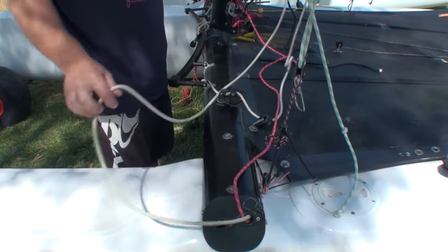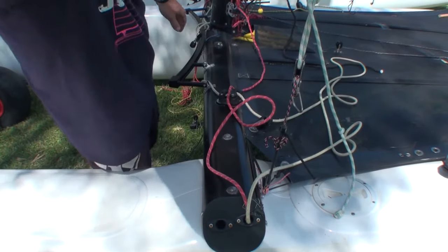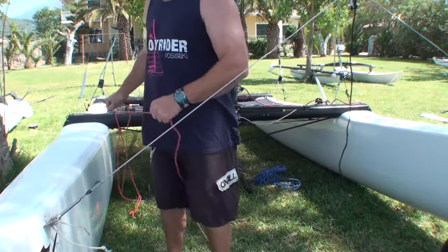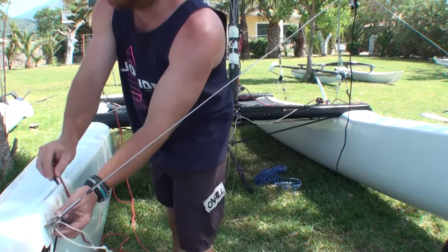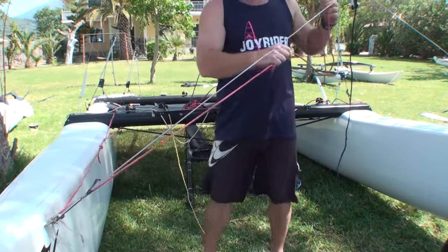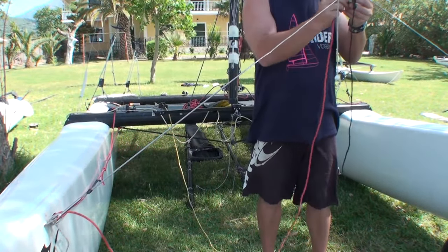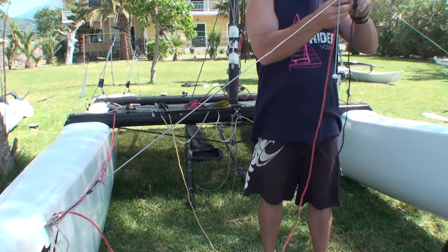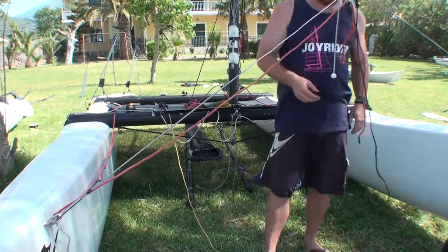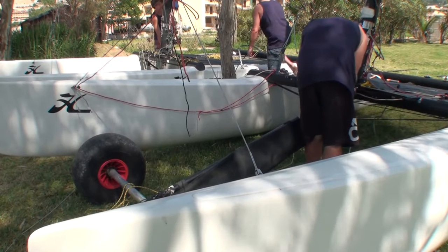Keeping our ropes tidy, we're just threading the jib Cunningham system up through the block there, then up to the block just between where the bridle wires attach, and that's ready to go.